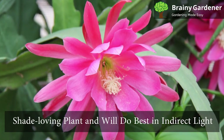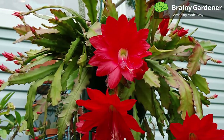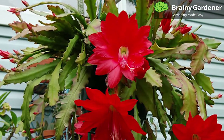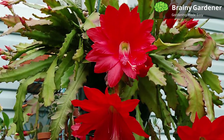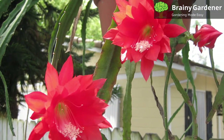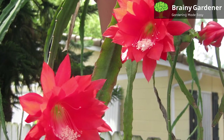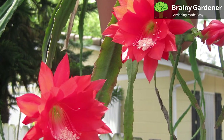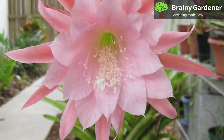The orchid cactus is a shade-loving plant and will do best in indirect light. It can deal with small doses of direct sunlight, but too much will scorch the stems and cause the plant to become lanky and etiolated. Instead, consider placing the cactus under the uneven shade of a tree or giving it some protection with a transparent curtain. These plants have a trailing habit that looks great in a hanging basket. You can also try to replicate their natural habitat by hanging them on a support.